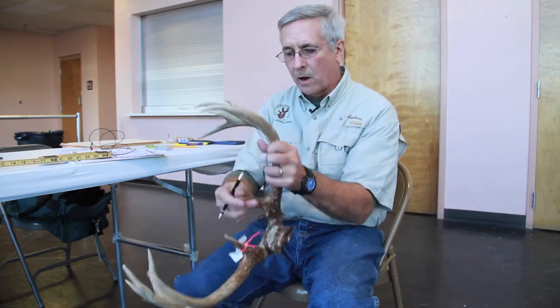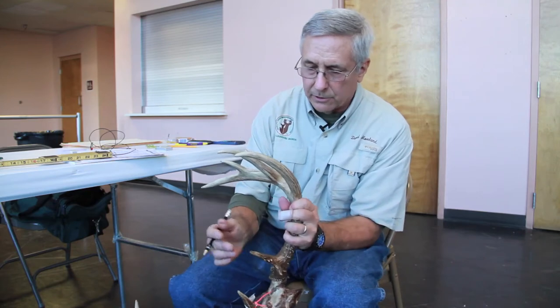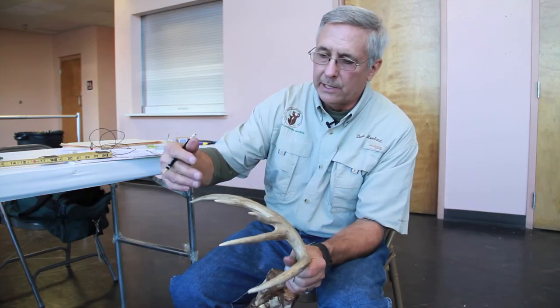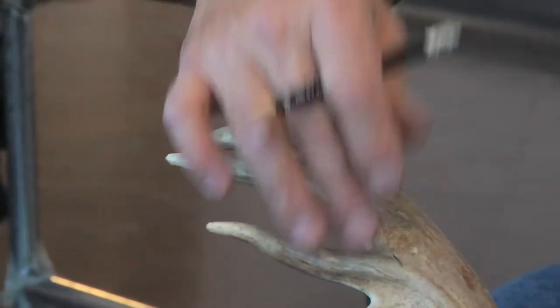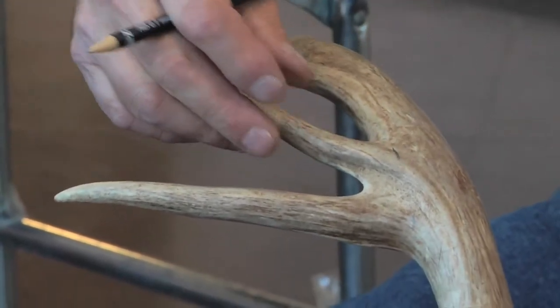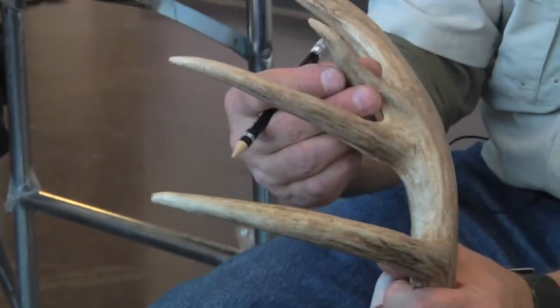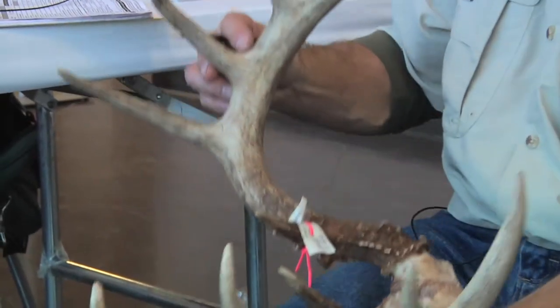And you do that for all of these. The G1 is the brow tine, G2, G3, and this would be the G4. Again, this point is considered to be a non-typical point even though it comes off the top of the main beam, because there is no matching point for this one on the left side.